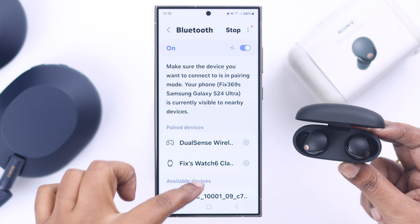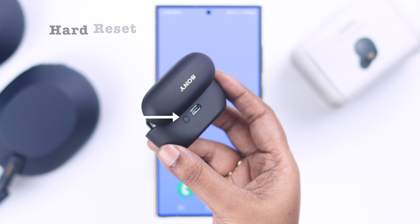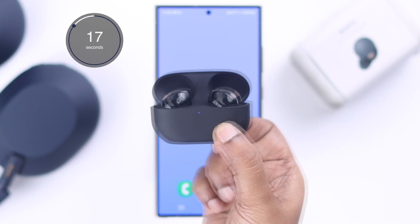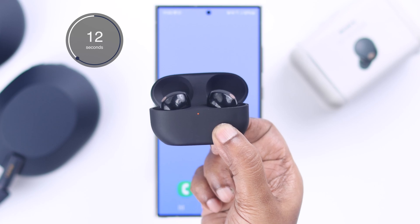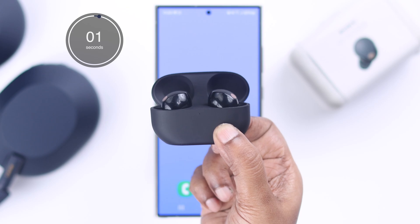If your Sony earbud's name is still not discoverable, you can hard reset the earbuds by pressing and holding the back button for 20 seconds. You'll see blue flashing LED and eventually an orange LED at the front of your charging case.